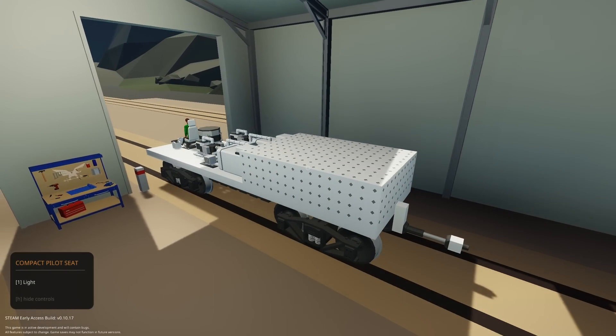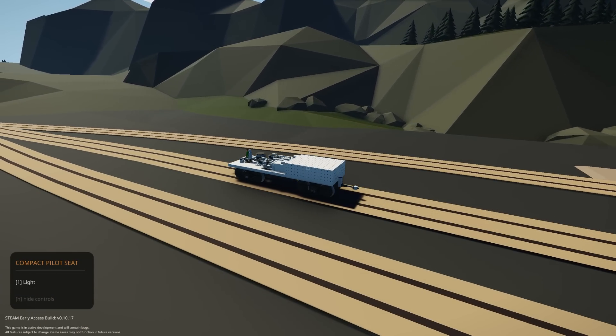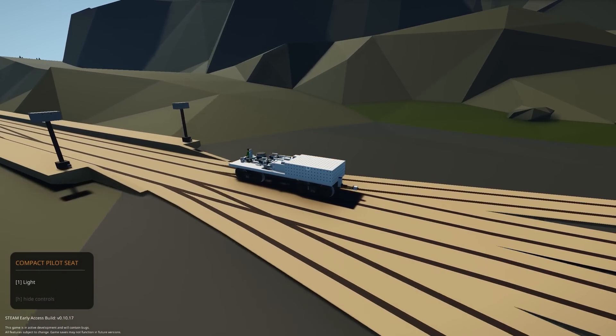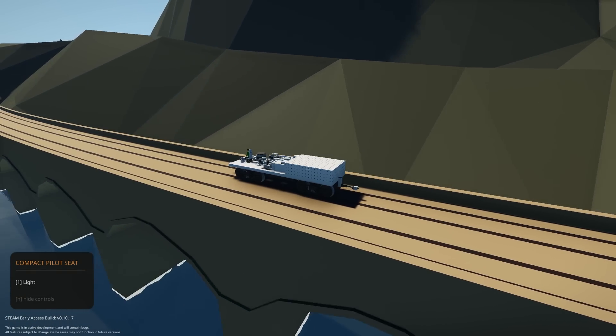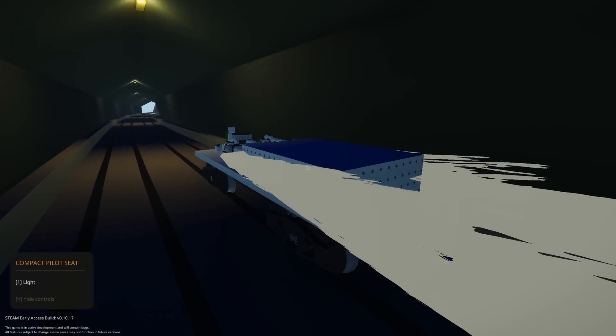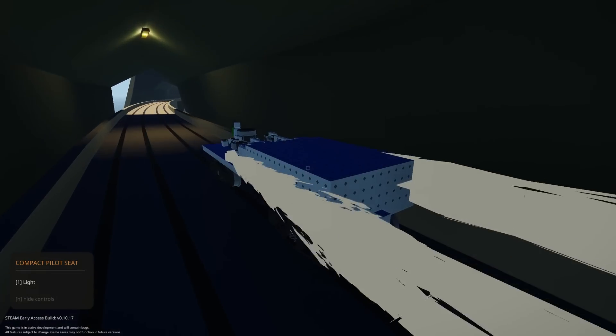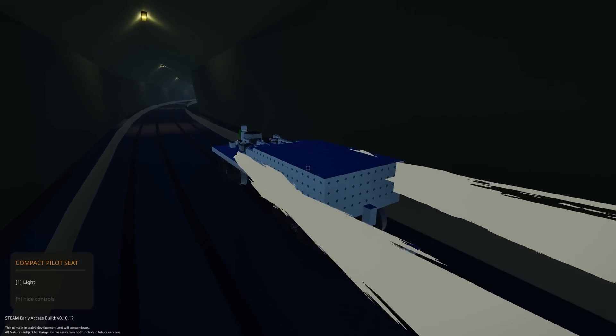Now when we increase power and it detects any wheel slip, it holds the reduction for 1.5 seconds, then releases, holds again, releases, and so on. This completely reduces wheel slip on the train. You can see every now and then there's a little bit of wheel slip and the throttle drops down accordingly — very, very useful.